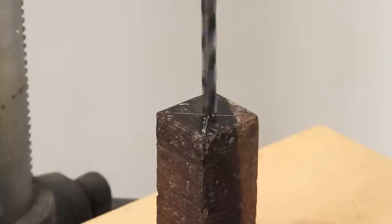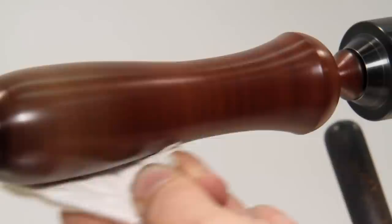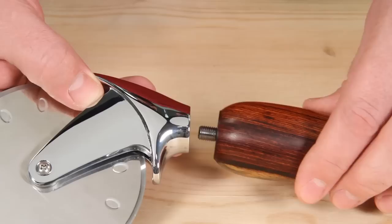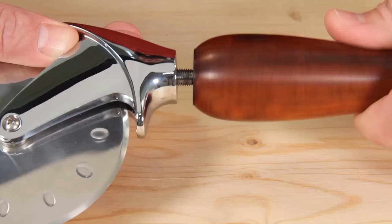Making an Artisan Premium Pizza Cutter is simple. Drill and tap the end of the handle blank. Turn and finish the handle between centers. Thread the finished handle onto the threaded pizza cutter shaft and you're ready to go. For washing or refinishing, just unscrew the handle and reattach when done.